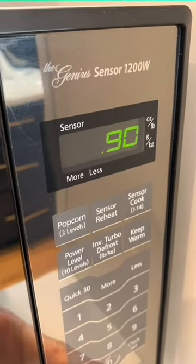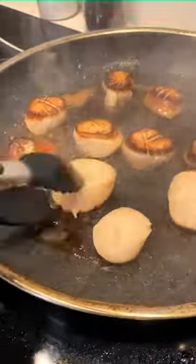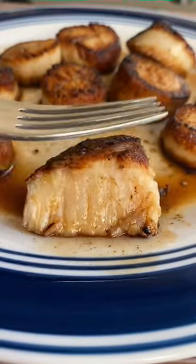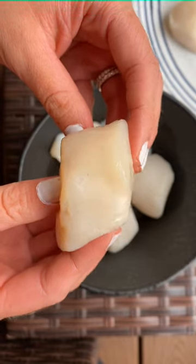Set a timer for 90 seconds. Flip them quickly — we're on the clock here. Sear the second side for 30 to 60 more seconds. You still want them to have some jiggle, but not as jiggly as raw scallops.